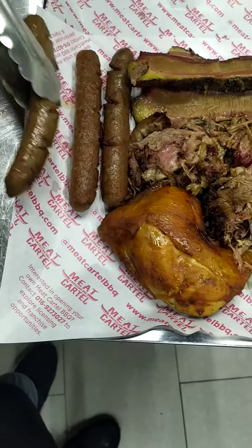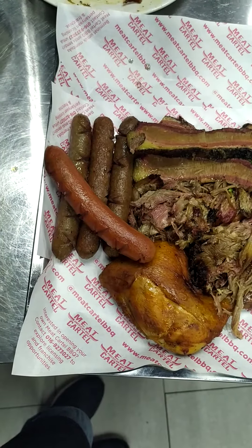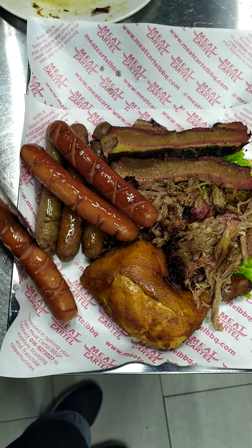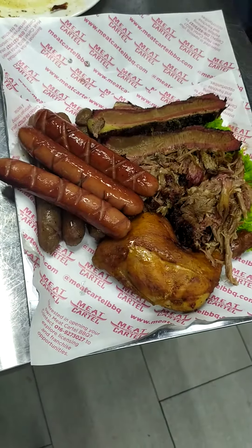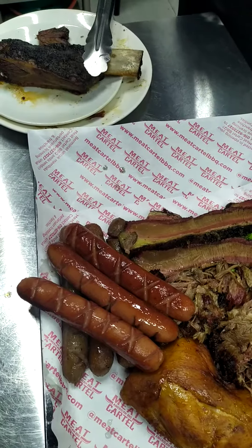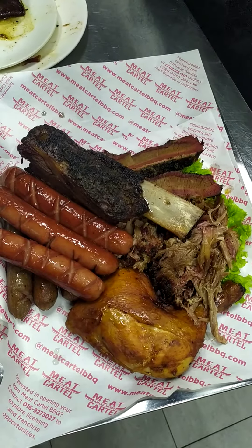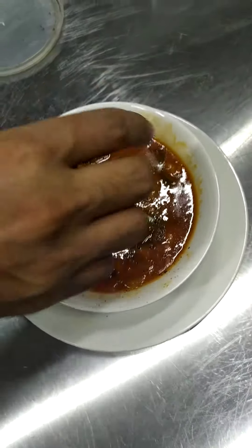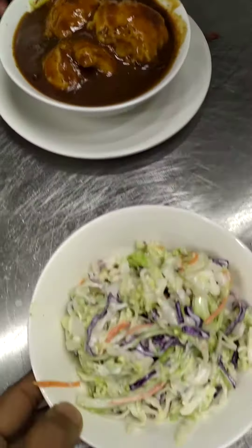We need some beef sauce — a thin piece. Then we have ribs, we have bean, the lamb pastry, mash potato, and koslo.